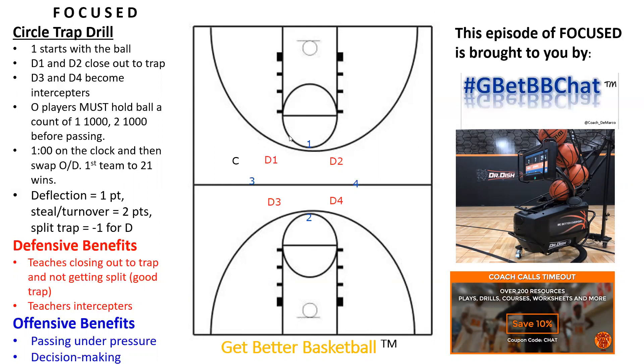One player is going to start with the basketball, and one is over here on the court. Basically what I typically do is have the coach throw the ball to a player — it could be random; the coach could throw it to player 3, 2, 4, or 1 — and that's going to initiate the drill. When that player catches, D1 and D2 are going to set a nice tight trap, not allowing the ball-handler to split it.